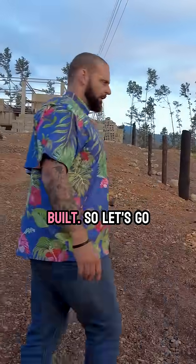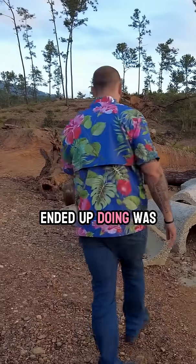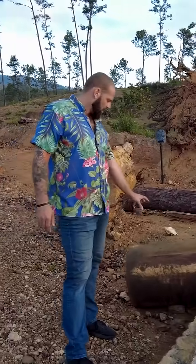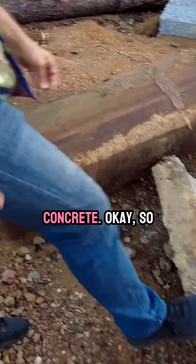Here's the actual concrete culverts that we built. So let's go check that out. Here's the culverts behind me. What I ended up doing was bought four of these metal tubing and used it to make a mold for the concrete.